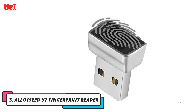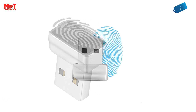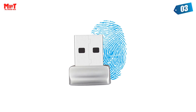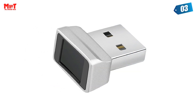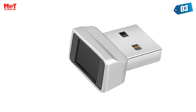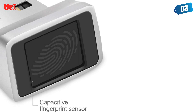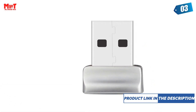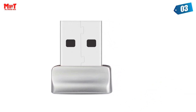Number 3: Alloyseed U7 Fingerprint Reader. Login faster and more securely — designed specifically for Windows 10 with Hello features. 360-degree detection: fingerprints can be read from any angle. Advanced Protection: safely protect your logins and deal with state-of-the-art fingerprint security. Lightning-fast authentication in just 0.5 seconds with a smart learning algorithm.